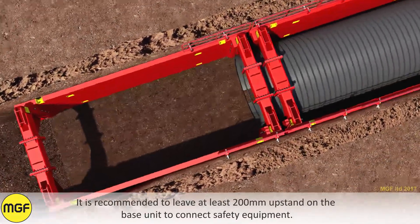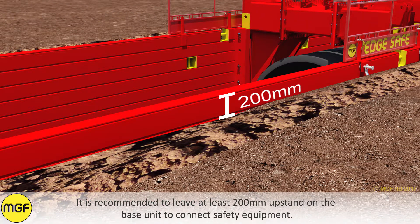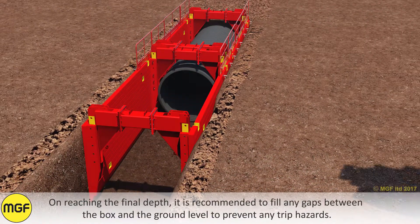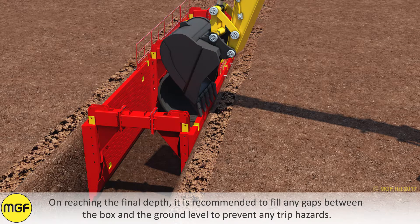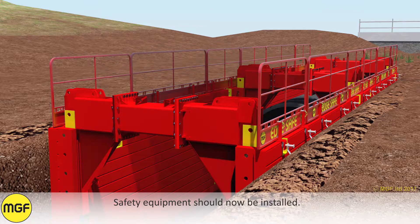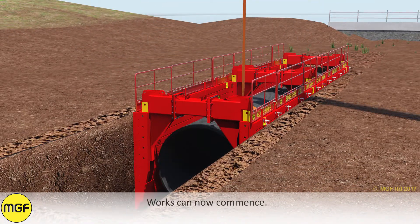It is recommended to leave at least 200mm upstand on the base unit to connect safety equipment. On reaching the final depth, it is recommended to fill any gaps between the box and ground level to prevent any trip hazards. Safety equipment should now be installed, and works can now commence.